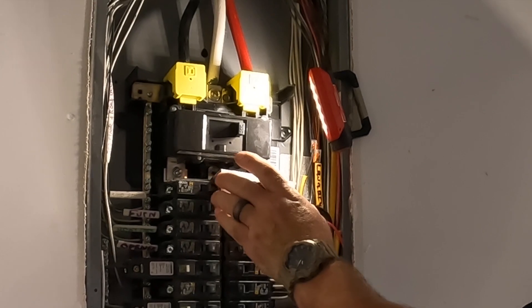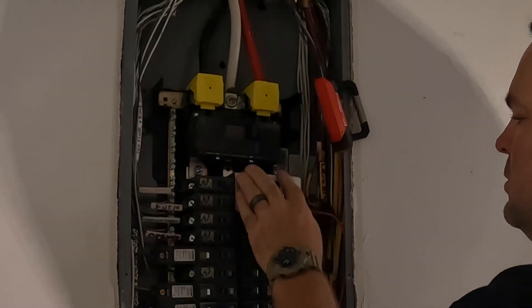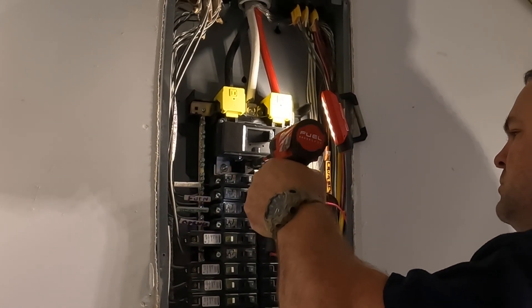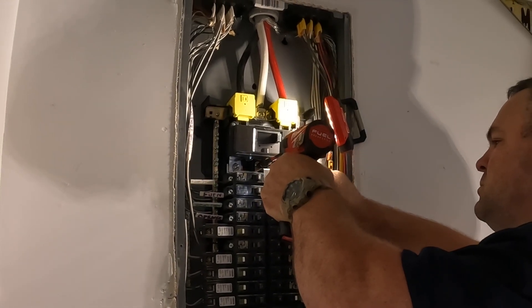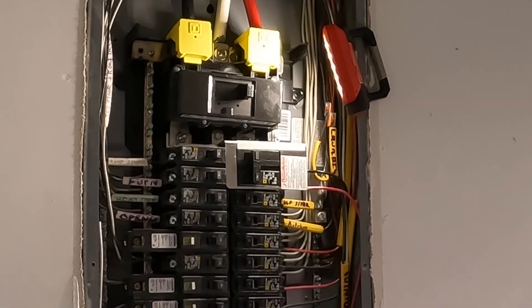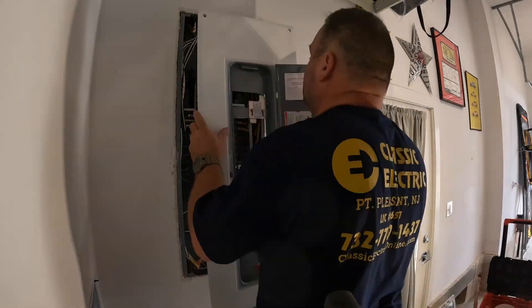This piece I'm installing here is required by the National Electric Code and comes with the manual interlock transfer kit. It needs to be mechanically fastened to the enclosure, which locks that generator breaker in place so it doesn't inadvertently come out for any reason. This is a National Electric Code requirement and you must put this in. If you don't feel comfortable doing this work, I highly suggest you call a qualified licensed electrician.